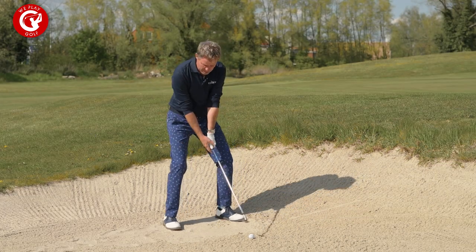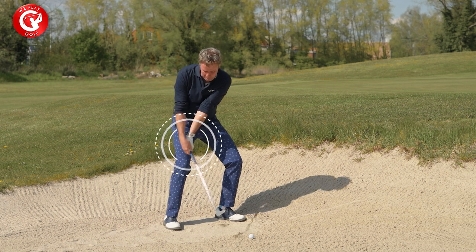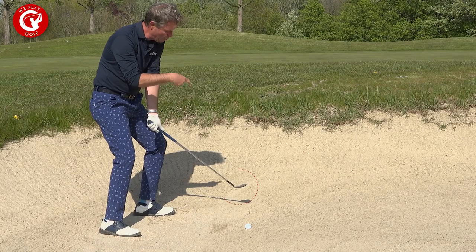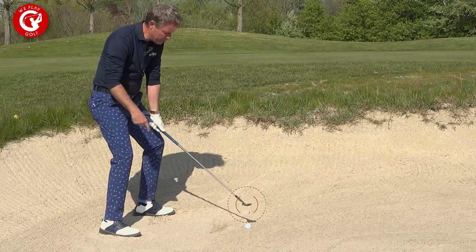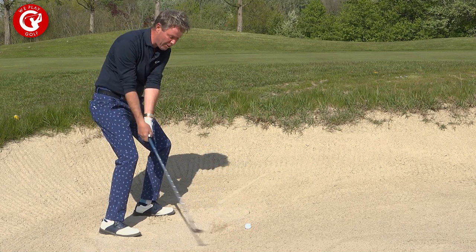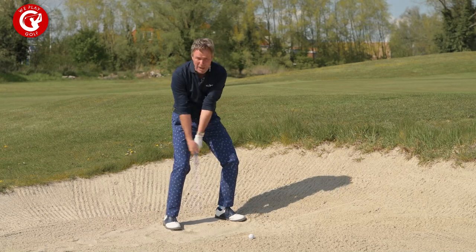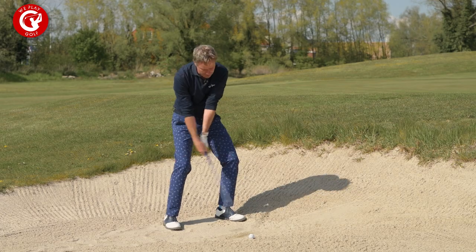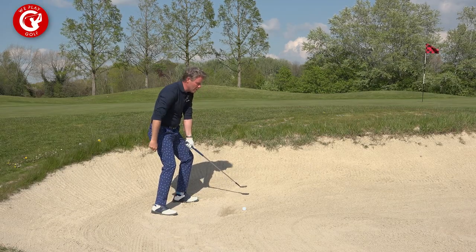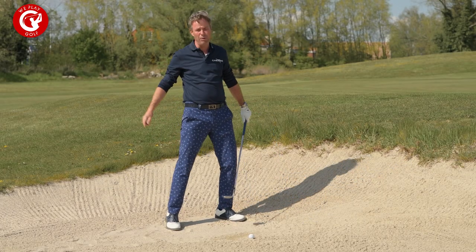What happens then is when you strike the sand, the hands actually stop, the club comes over and gives that bounce effect through. When you look at the club face at the address position it points to the right, but because of the release of the right hand — releasing it down and making that scooping action against the sand — eventually the club face is now squared to the target. If you push your hands in front, the club stays open and you push the ball to the right.